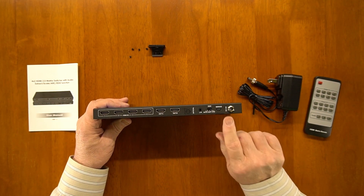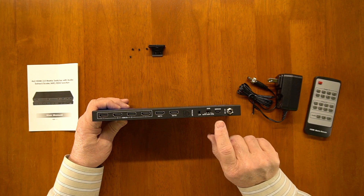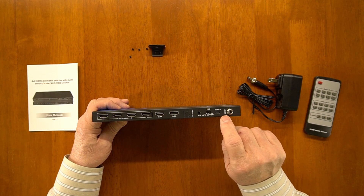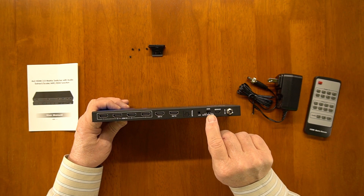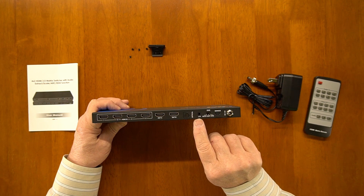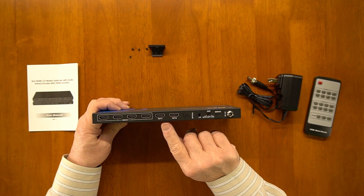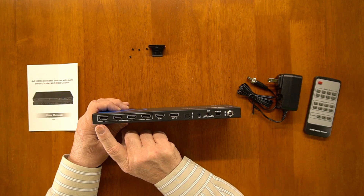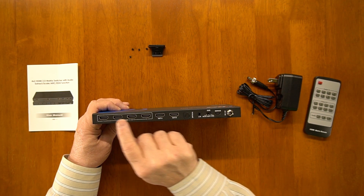On the back of the unit you have a power supply connection — the plug from the wall connects via a barrel connection that plugs in here, and you can finger-tighten the collar to make sure it stays in. There's a service port that isn't used in normal operation, but if firmware needs to be updated you can connect that to your computer to push the microcode to the product. There's an EDID switch in case you need to make adjustments to get the best possible video picture — you can choose between standard, copy, and auto. This is your audio output for left and right analog, and there's also an optical audio output. The two HDMI ports are your output ports — output B and output A — and these four HDMI ports are your input selection where you'll connect up to four different HDMI sources.